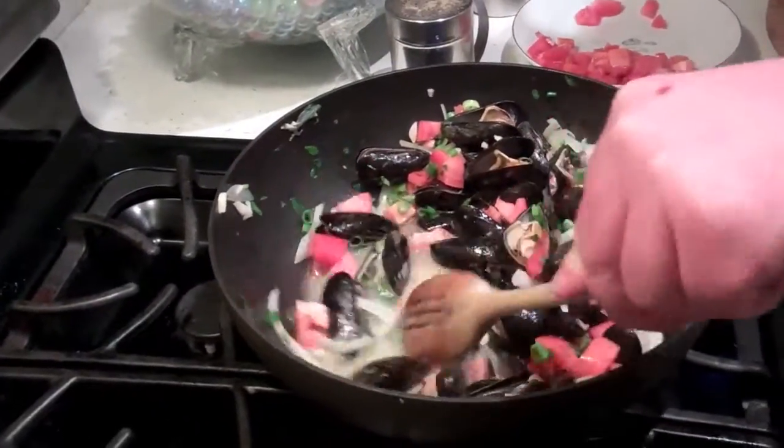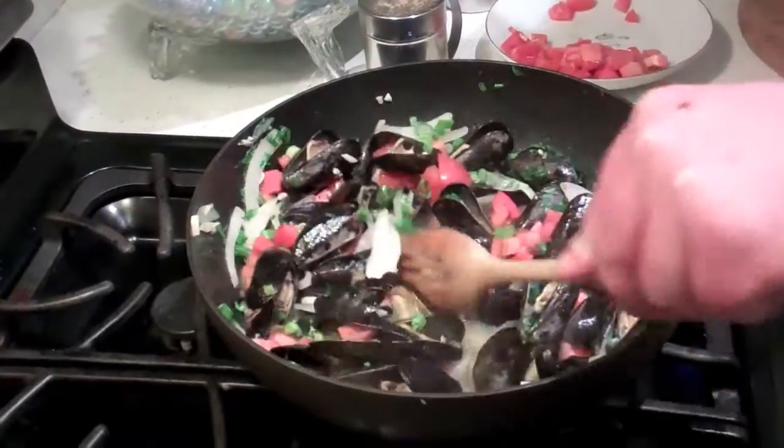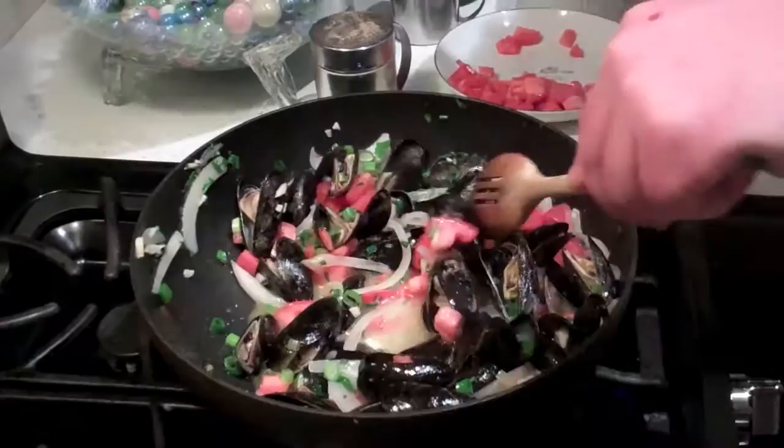You can serve this over pasta, over the bread, with the salad. And it's a quick eight to ten minute meal — and healthy.